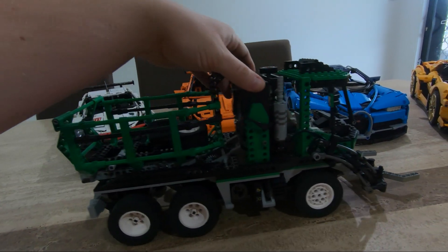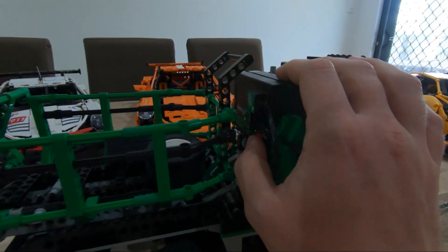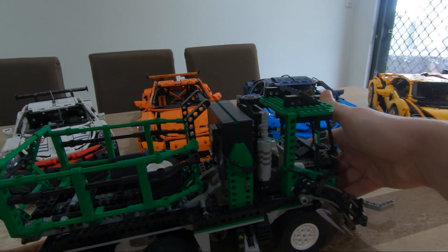When you drive it, it makes different truck noises - it's really cool and fun to play with.